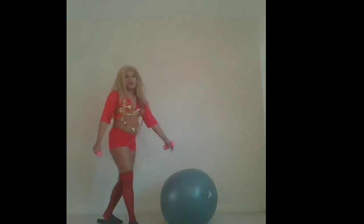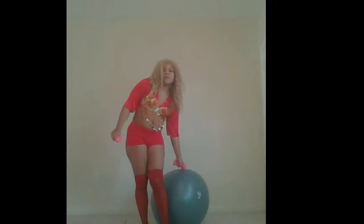Now I'm going to do some ab crunches using a bouncing ball. This is actually the fitness ball — it's inflated. I'm going to sit on it, put it up against the wall, hold my dumbbells, lean forward, put the dumbbells in between my legs like this, and then just lean back and lean forward. And that's a crunch.